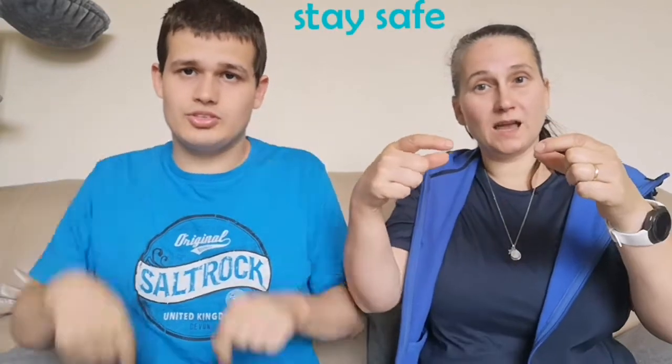OK, let's put them together. Stay safe. If you wanted to do 'stay safe,' you could do C hands. Stay safe. Good idea. That is the sign. Bye!